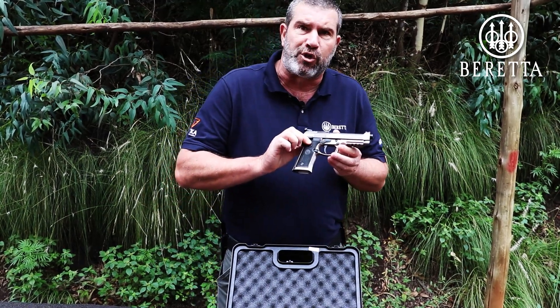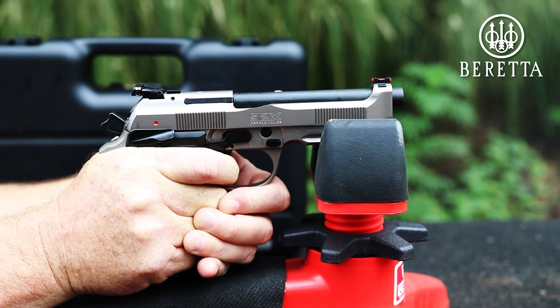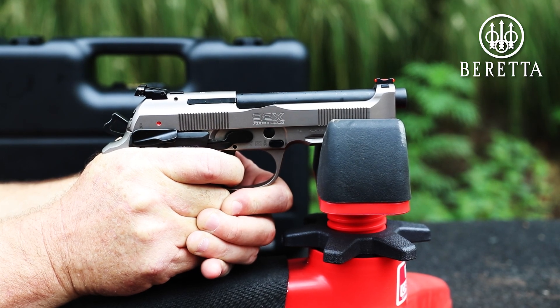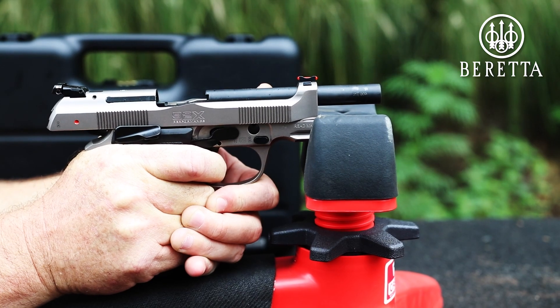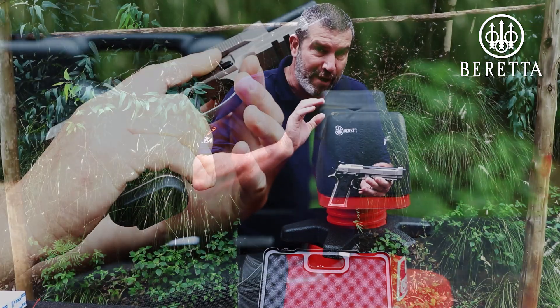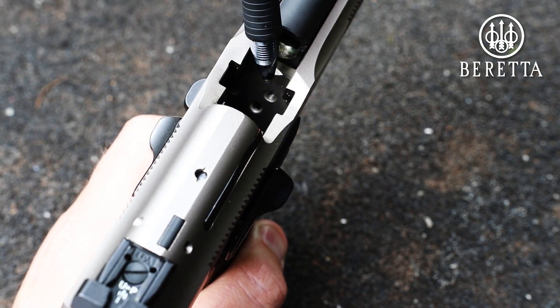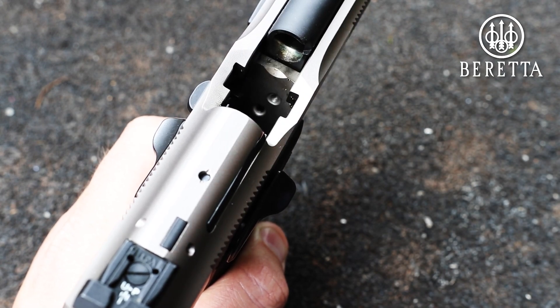It has what they call an X-Performance trigger, which means you have an absolutely superb double-action trigger — nice and smooth from start to back with no stacking whatsoever. A crisp, beautiful, lightweight single-action trigger, and a fully adjustable trigger which is accessible through two little holes in the frame. Use a little allen key and you can adjust the trigger for weight and for pull.